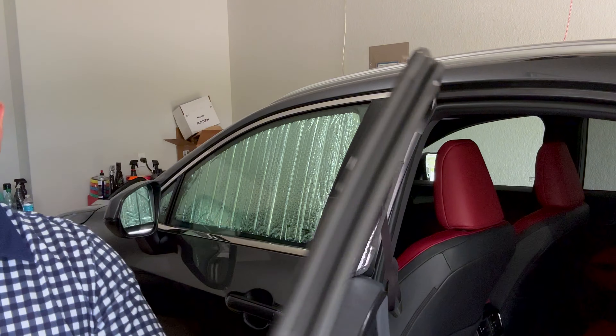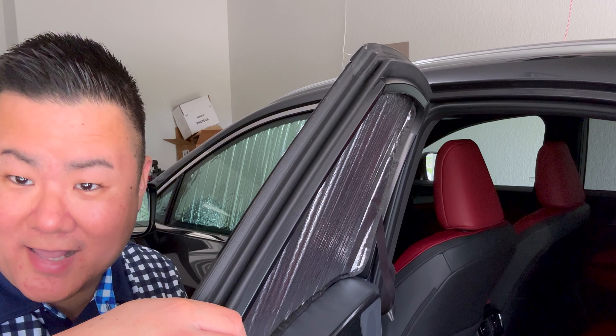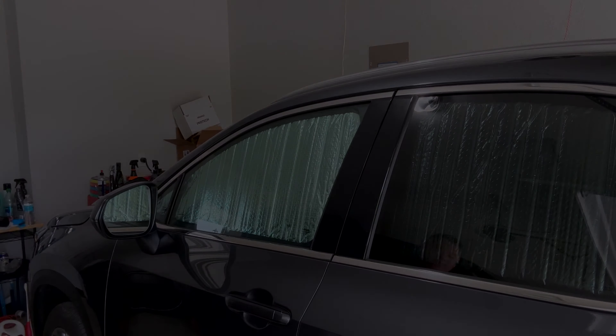So if I can spend $30 on these sunshades and get around-the-car protection, to me that's worth it. I will link where I got mine down below in the description from Amazon. Again, $30 for a set for the front, $30 for a set for the back — so like $60, $70 out of pocket. Kind of a no-brainer. These are my new sunshades for the NX. Absolutely love them, highly highly recommend them. Thanks for watching another video. I will talk to you guys soon. Have a great one and take care.